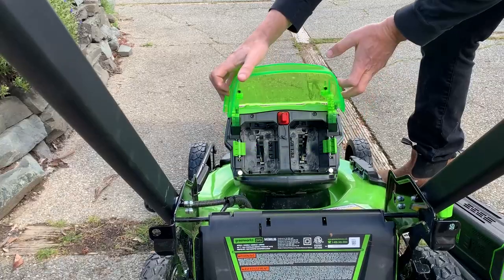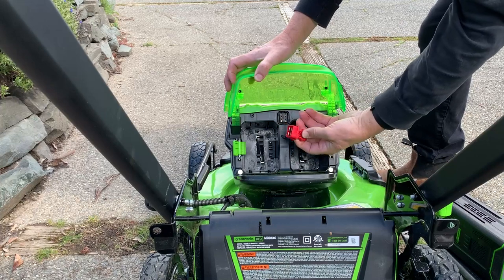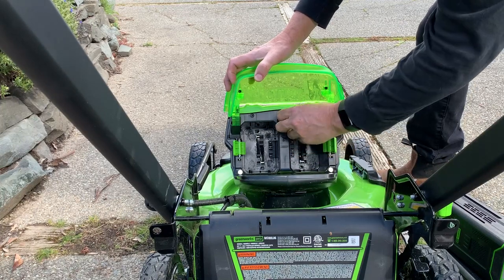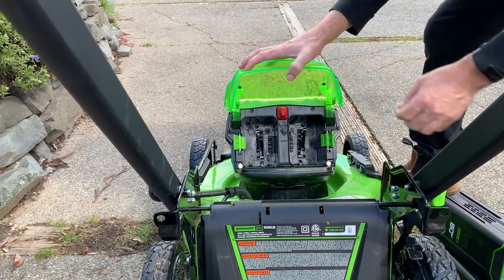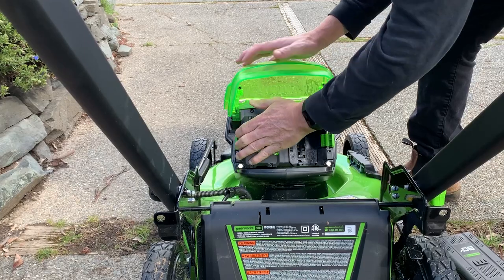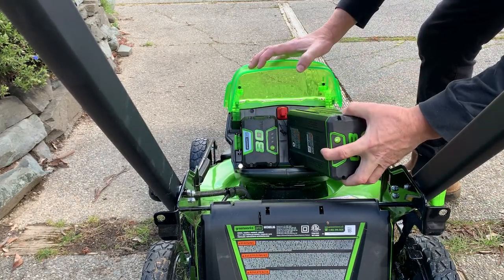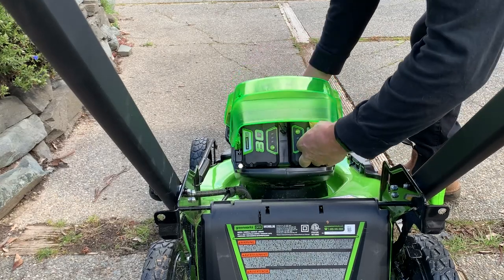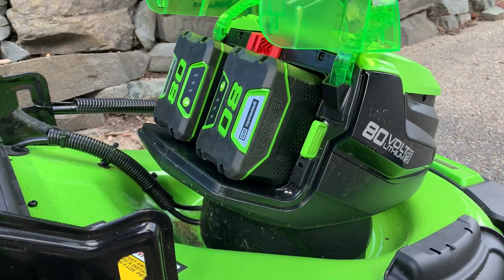It's a single lever for making the wheels go up and down. There are two batteries that this thing operates with. That plug right there has to be placed in before the lawnmower will work. You put an 80-volt battery pack on the left side and an 80-volt battery pack on the right side — make sure they're clicked in and you'd be ready to mow.